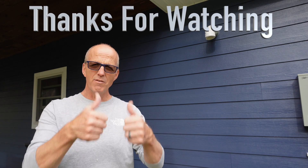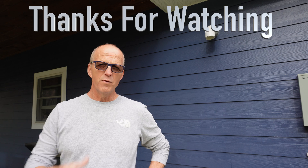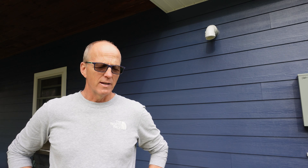If this was helpful, give us a thumbs up. If you like our channel, subscribe - we're getting close to 1,000 subscribers and who knows what we're going to do next. We appreciate you watching our channel. Until next time, happy hot water - talk to you later!